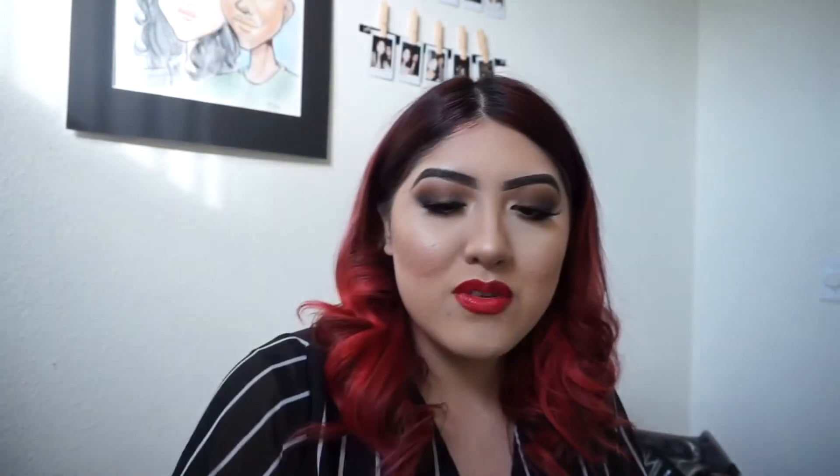I also have on my face the Milani 2-in-1 foundation. I was hearing a lot of hype about it, but I wouldn't say it's full coverage. A lot of people hype it up to be full coverage, but the label says medium to full and I believe it — you'd have to layer it on to get full coverage.